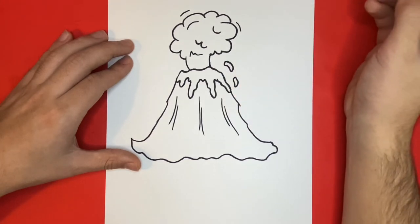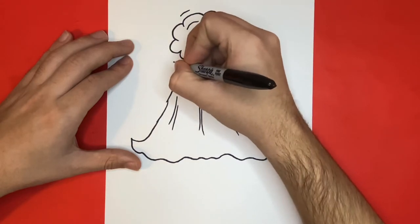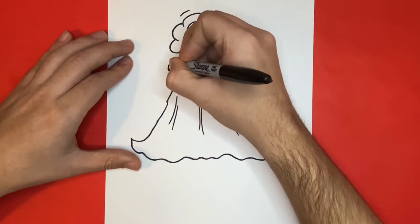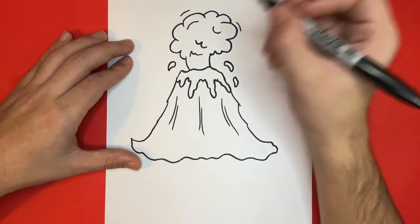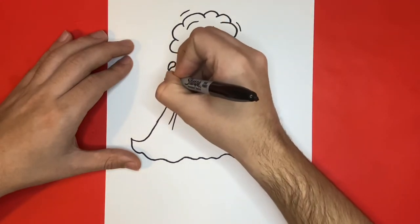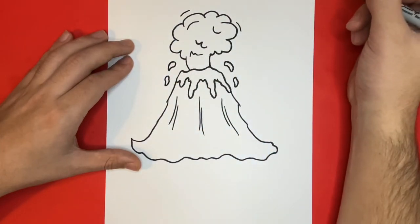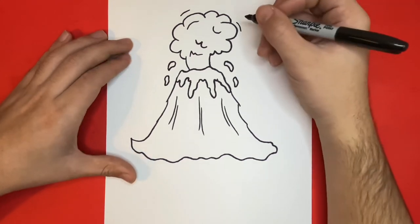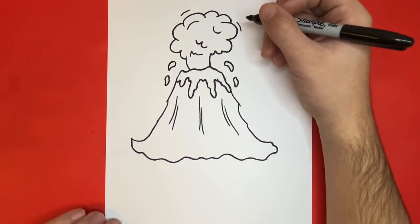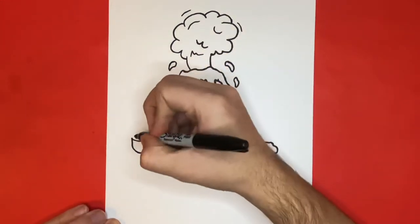Now let's do the exact same thing on the left-hand side. Now last but not least, before we can color our drawing today, we have to begin to add in some grass that surrounds the bottom of our volcano to make it appear as if it is on an island. When we draw the grass that surrounds our volcano, we're just going to use a lot of small short curved lines.